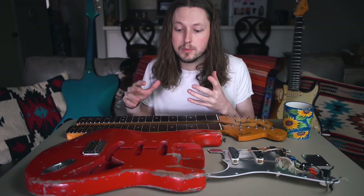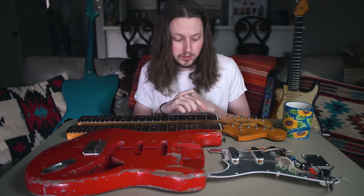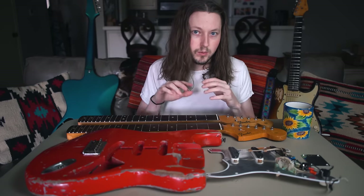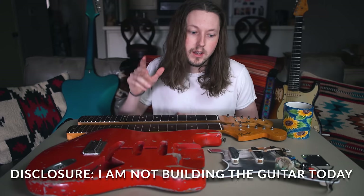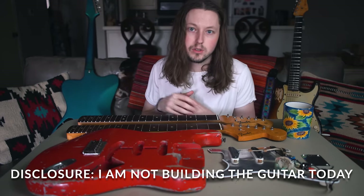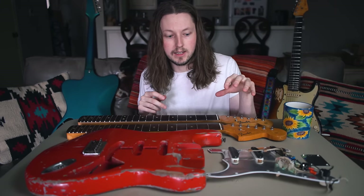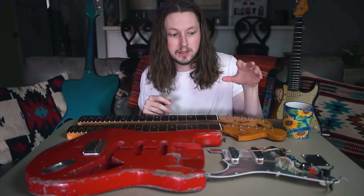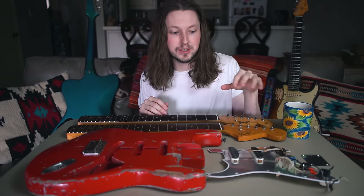Today I just wanted to lay out all the parts and options that we've got and get some feedback from you guys. I've got two 1960s necks here, and one has a really unique and rare feature I'll share in just a minute. Also I've got a loaded pickup assembly that my good friend Joel built — he's a master luthier — and he basically built this off my suggestions and ideas. It's a little bit different than a traditional setup.